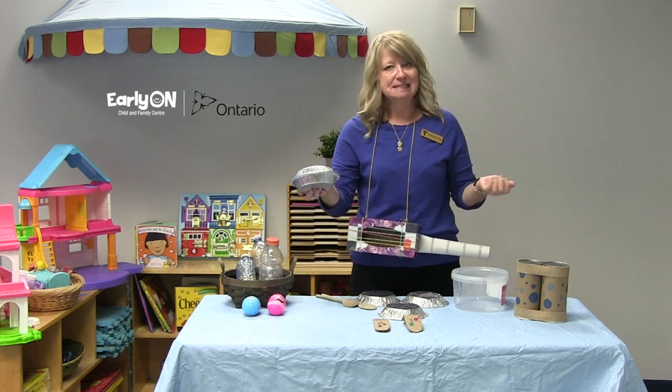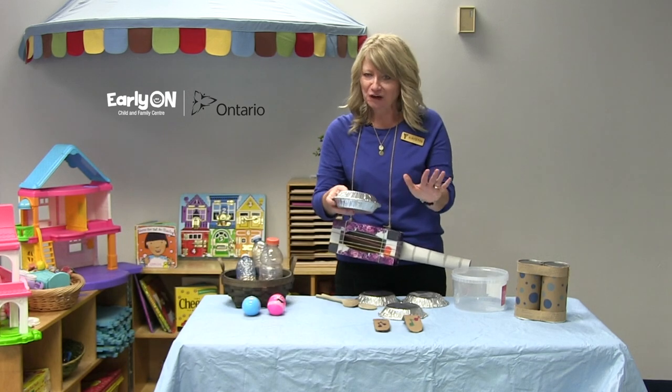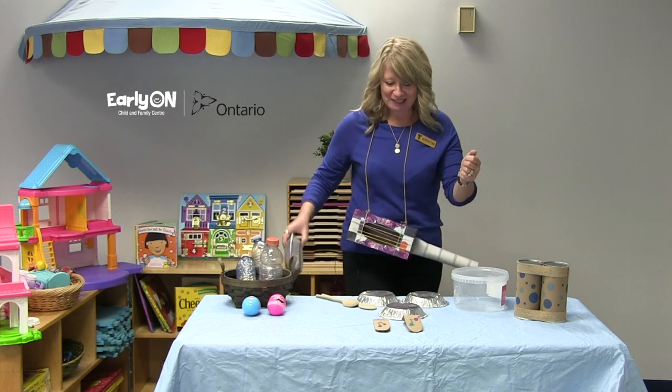This is a pie plate tambourine. A couple of small pie plates hot glued together carefully with some sunflower seeds in them. Got yourself a nice tambourine.